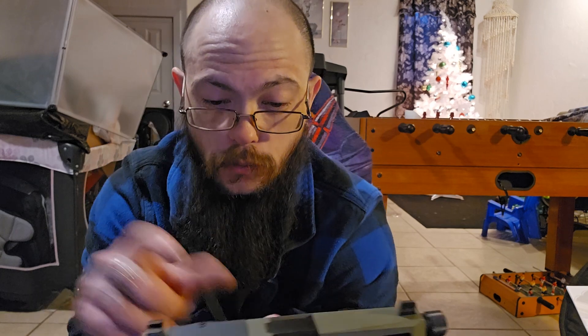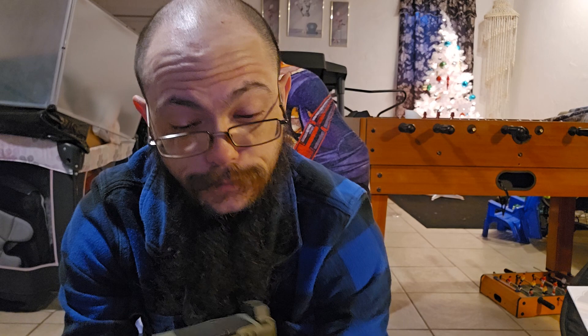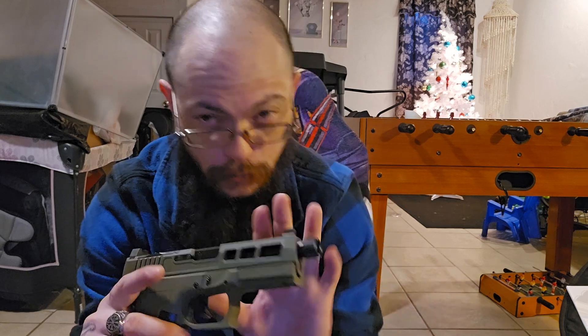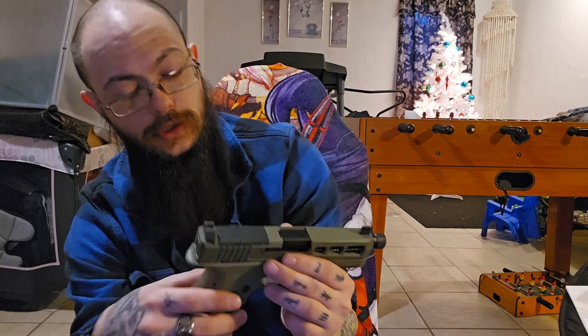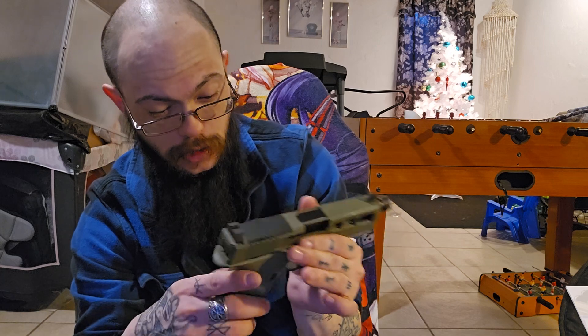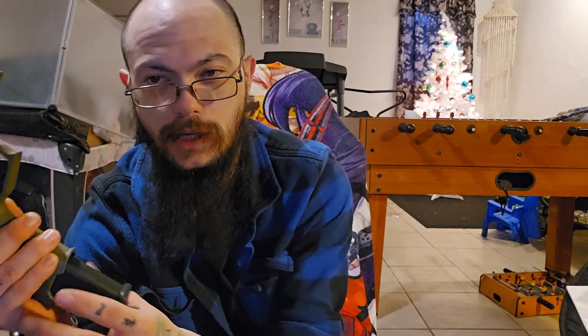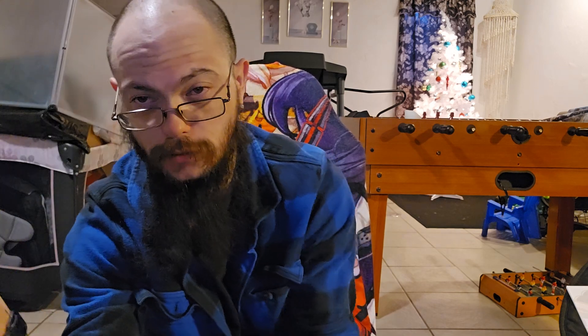As long as you can see the sight it doesn't matter. I will be getting a red dot for it and mounting seems really easy. The takedown is a lot like any other Glock or Taurus — this is technically my first Glock clone and I'm very happy because I never really liked how a Glock felt in my hand, but this one feels really nice. The mag release — if you don't have strong thumbs it could be an issue, but it's not that bad and the mags come right out.